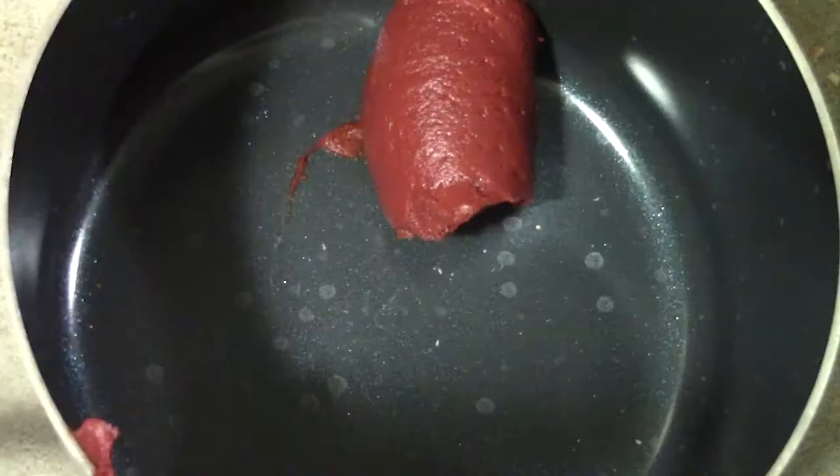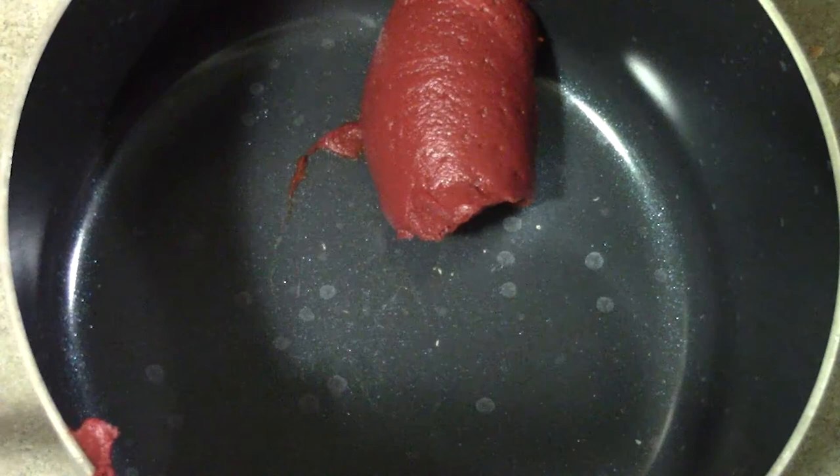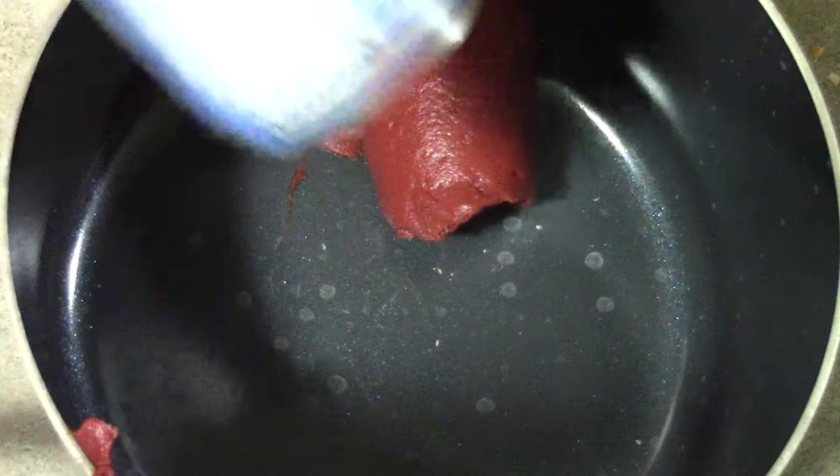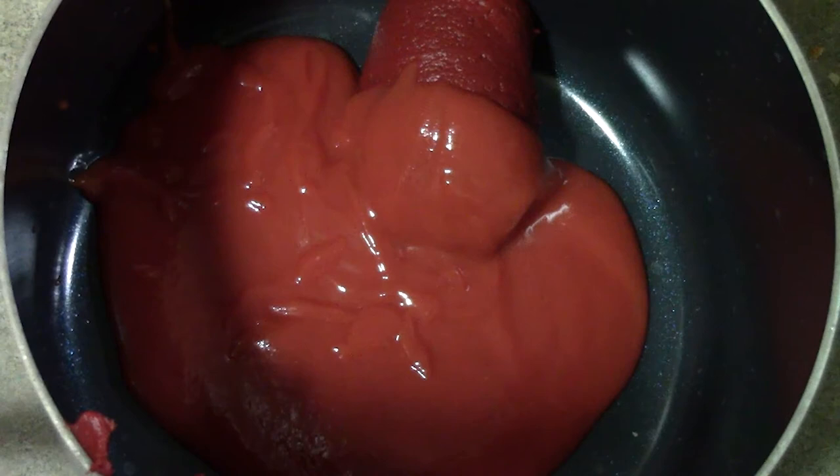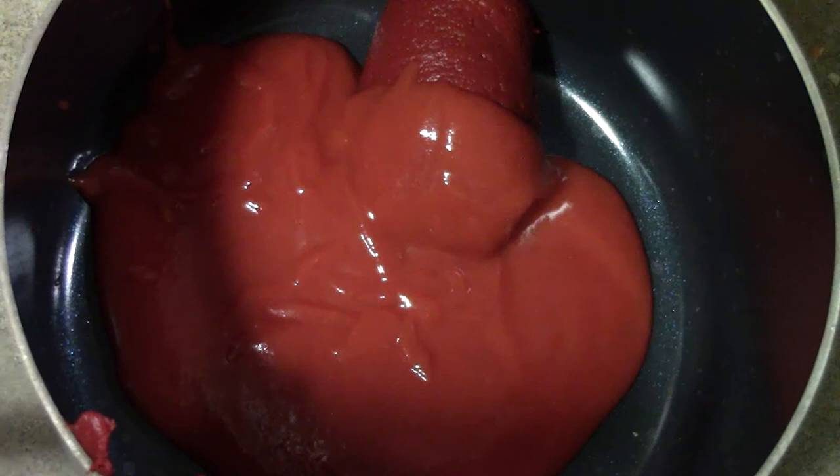Next, our tomato soup — just dump that right in there. Don't worry about scraping out the tomato soup from the can, because we can just dump it in and we're going to use water to get all that extra.